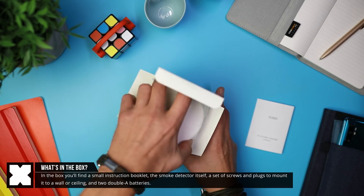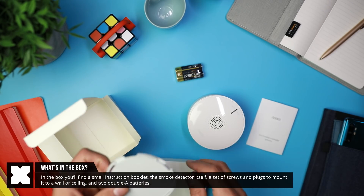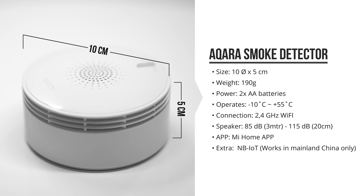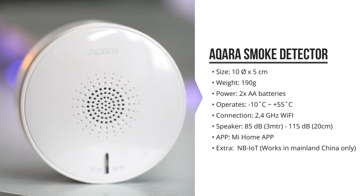In the box you'll find the smoke detector itself, a ceiling mounting plate, some screws and the batteries. The smoke detector is 10 by 5 centimeters in size and weighs in at 190 grams. It uses two AA batteries and it can be easily mounted to your ceiling or wall.